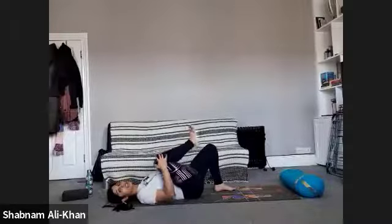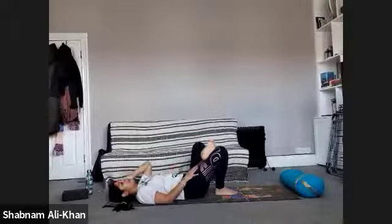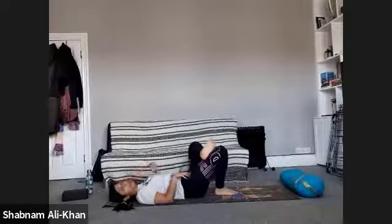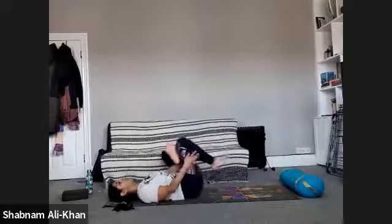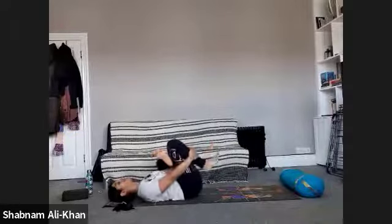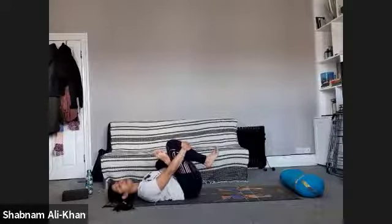When you're ready, slowly release and bring that right foot to the mat. Take that left foot up this time, over that right thigh, and do the same on the other side. Just see where that left hip opens up. You can take the hand and make a little bit more space if you want, and loop the hands through. Notice if there's a difference — it's absolutely normal. I'm definitely tight on the left hip. Just be kind to your body, keep breathing.